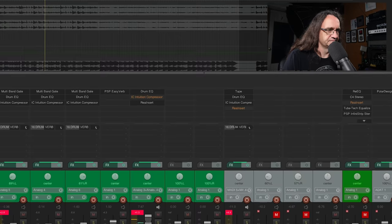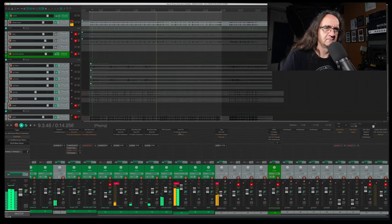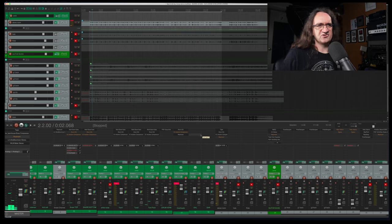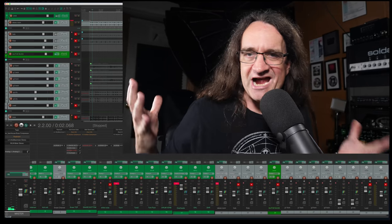If I swap this back for software — you know, it just kind of deals with that snare transient a little bit differently. It's a cool effect.